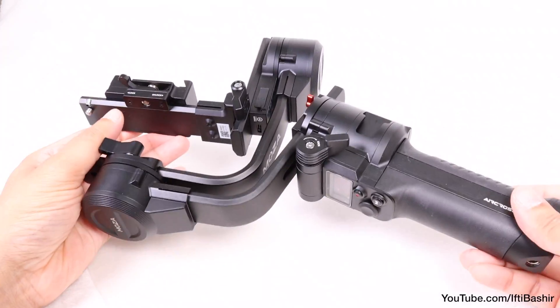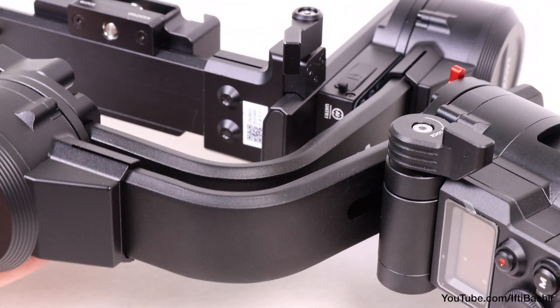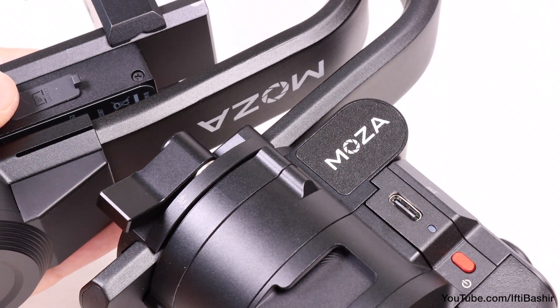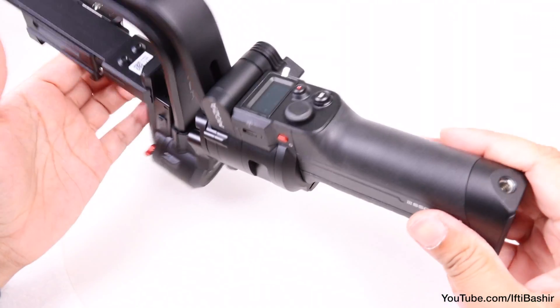With a professional-looking matte black finish, the unit carries a high-quality look and feel, thanks to the primarily metal construction. That metal construction does mean the unit weighs 1.3kg alone, so with the payload attached you're looking at a rather hefty device. It certainly feels like it's built to last though.